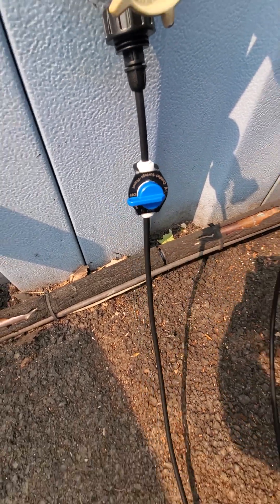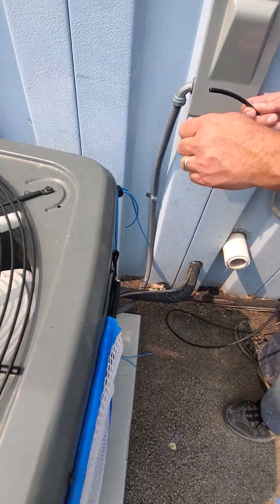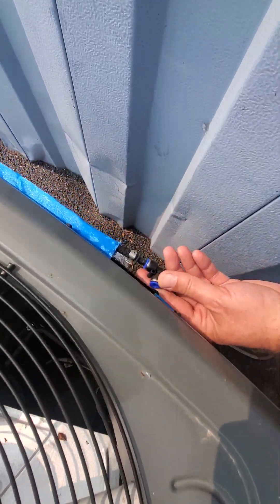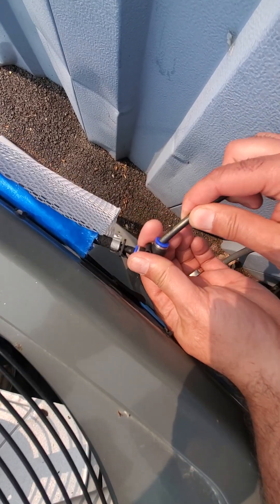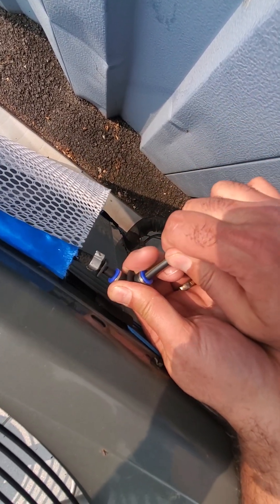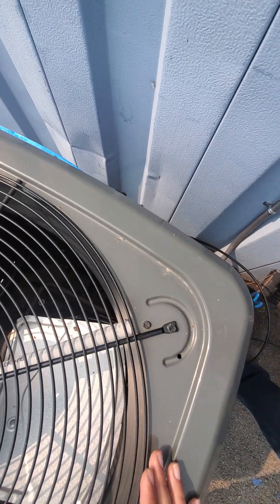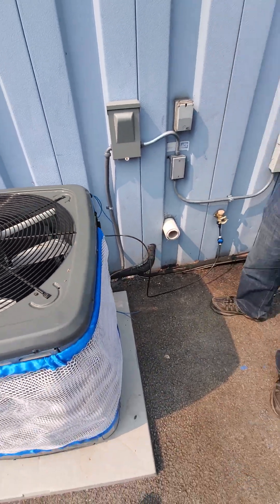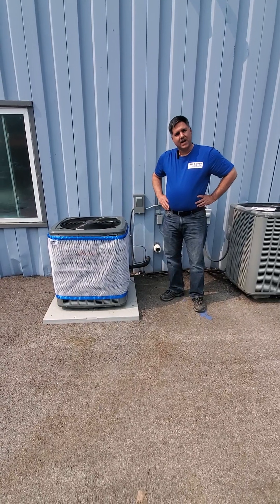Take the other end of the hose and you're going to find the connection at the top of the AC Saver. Just plug it into the quick connect and firmly press it in so that it goes in all the way, and that completes the initial setup.